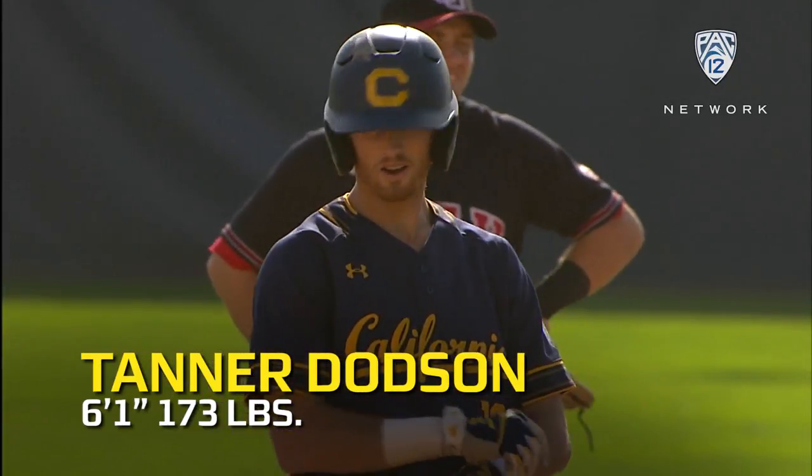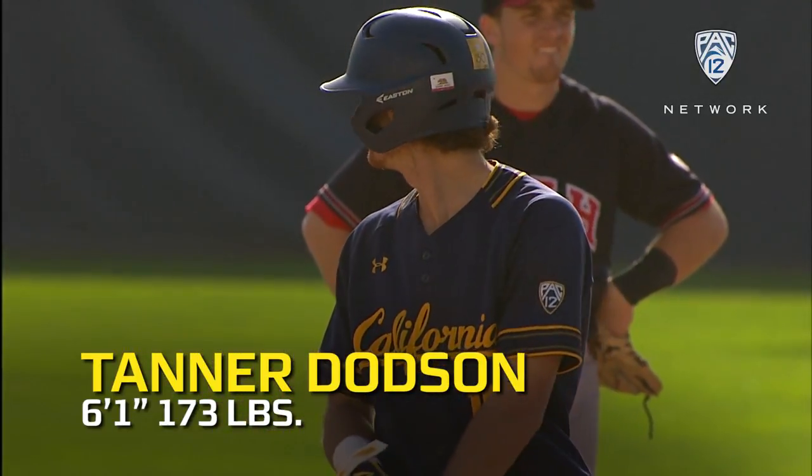Tanner Dotson playing center field. Dotson is a great two-way player — center fielder, pitcher — and a great athlete.